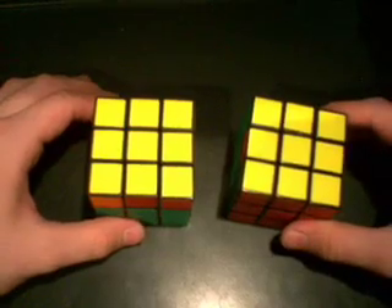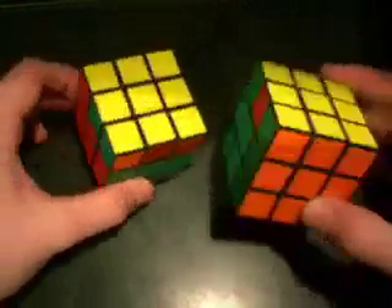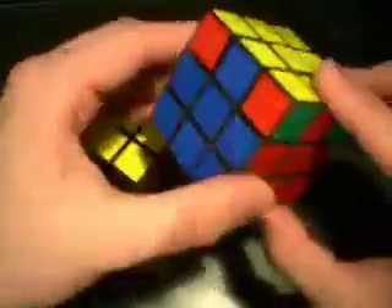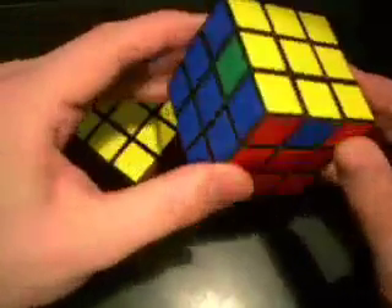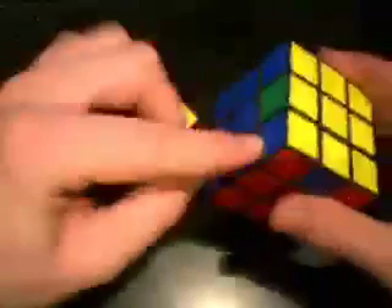To permutate the last layer, we're going to start by doing the corners. When we're finished, it will look like this, where all the corners are in the correct positions. When you're first doing this, don't line up the edges and say the edges are lined up but the corners aren't right. Do the corners first. The edges is the last step. But this is what it should look like when you're finished — at least the corners will.